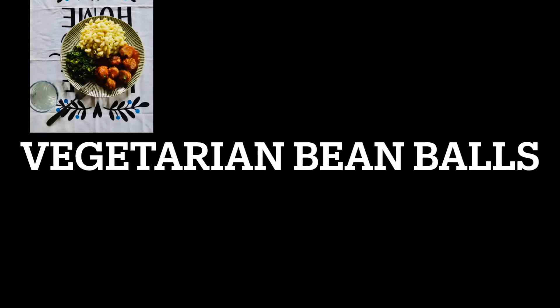Hello everyone, welcome back to Street Vibe. In this video we will be learning how to make vegetarian bean balls.